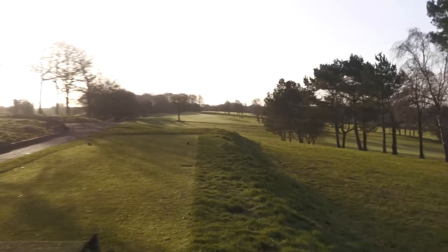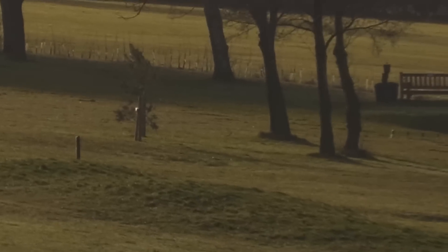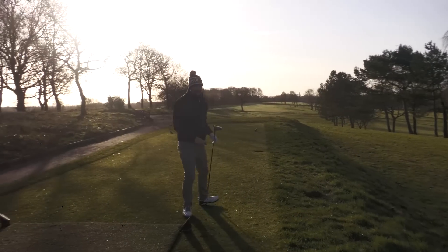A little draw down the right side of the fairway — felt great again, absolutely great. Just can't get my perfect shape with it yet, but it's down there.